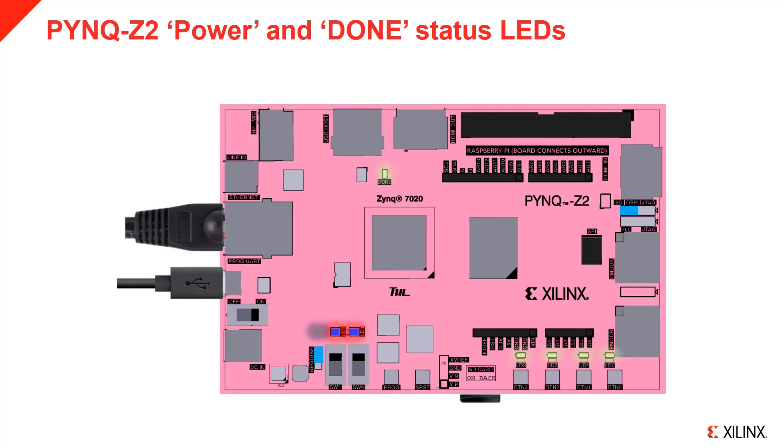After the board boots, you should see the two colour LEDs flash blue and the four yellow-green user LEDs flash and remain on. This indicates that the board has booted successfully and you are now ready to connect to Jupyter.